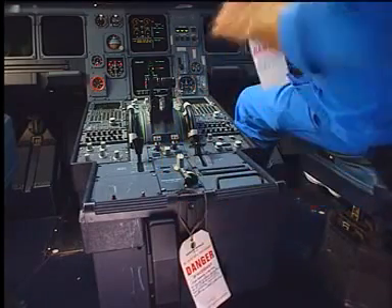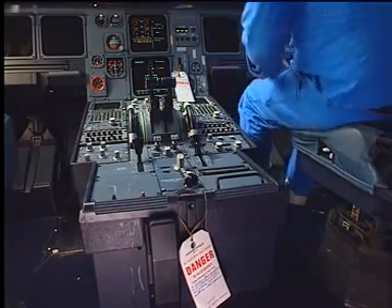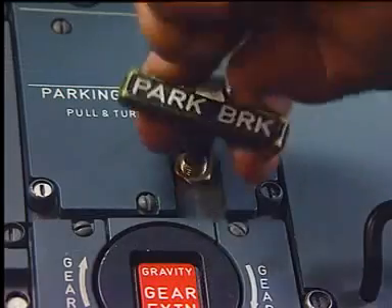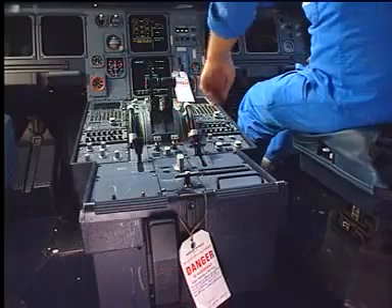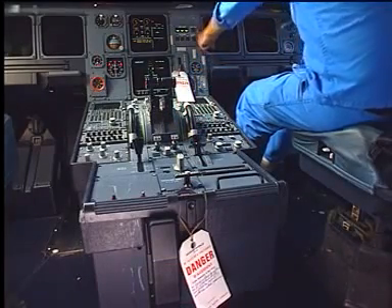Put warning notices on the free-fall control handle and on the landing gear control lever. Set the parking brake to off. Make sure that the pressure is off and the brake fan push button is set to off.